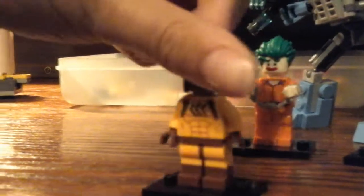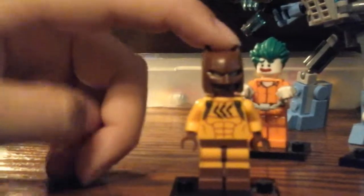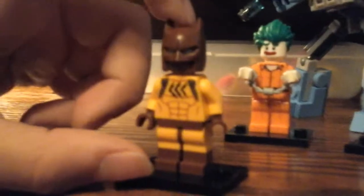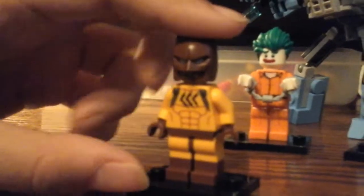Next, we got Catman. It looks like Batman if he's Catman. He's got, like, some scratches right there. He came with, like, some two Wolverine claw things. He has, like, the old Batman thing, or like the new one.